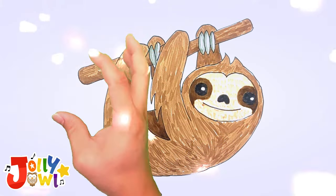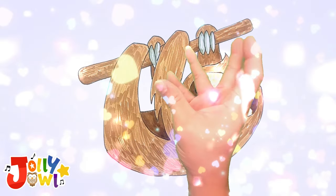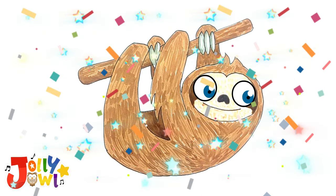Magic time to wake up the sloth. ABC, spread your wings, open your eyes and magic blink. Look, the sloth is awake now.